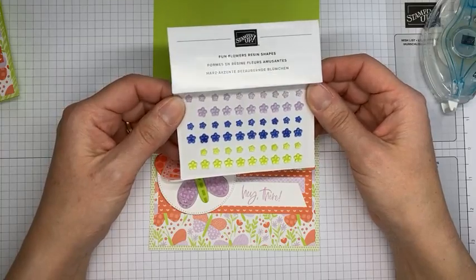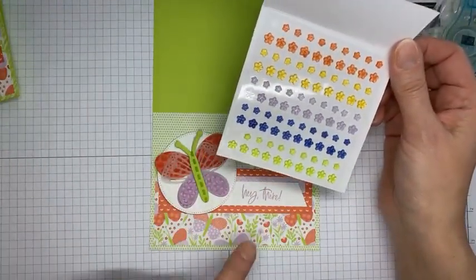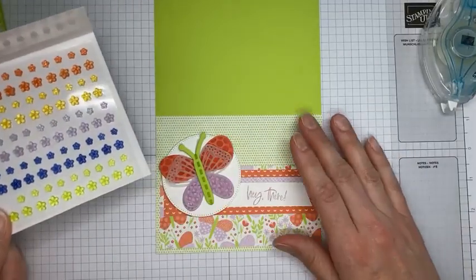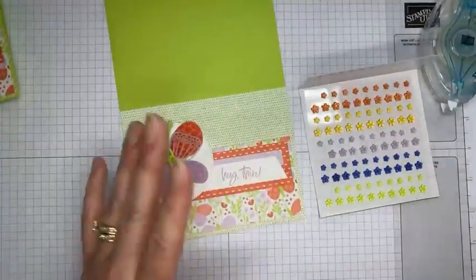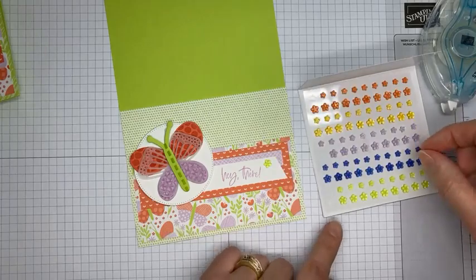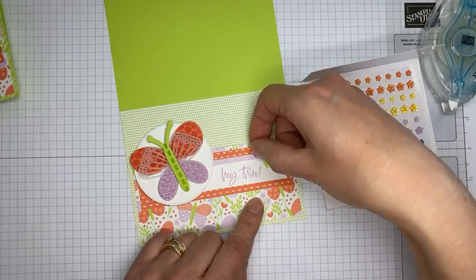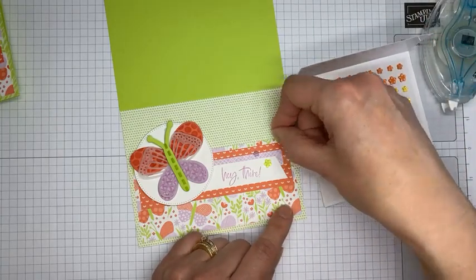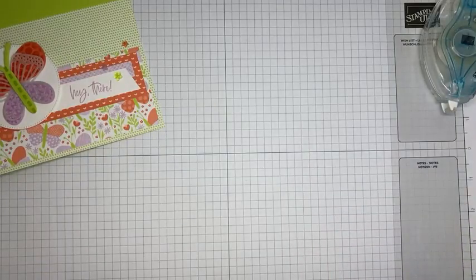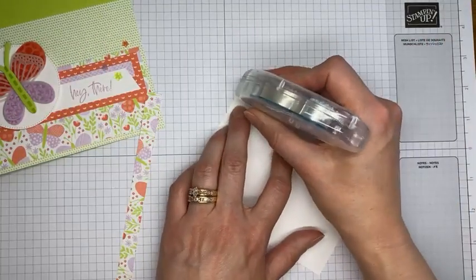The last piece added to the card front is some Fun Flowers resin shapes, which are all part of that same suite. You can order the stamp set, dies, designer series paper, and these embellishments with one order number — you get a 10% discount on the stamp set and dies, and it's nice not to have to remember every individual item. The resin shapes are self-adhesive, so they're really easy to apply. I'm sticking one here and one Calypso Coral one up there.